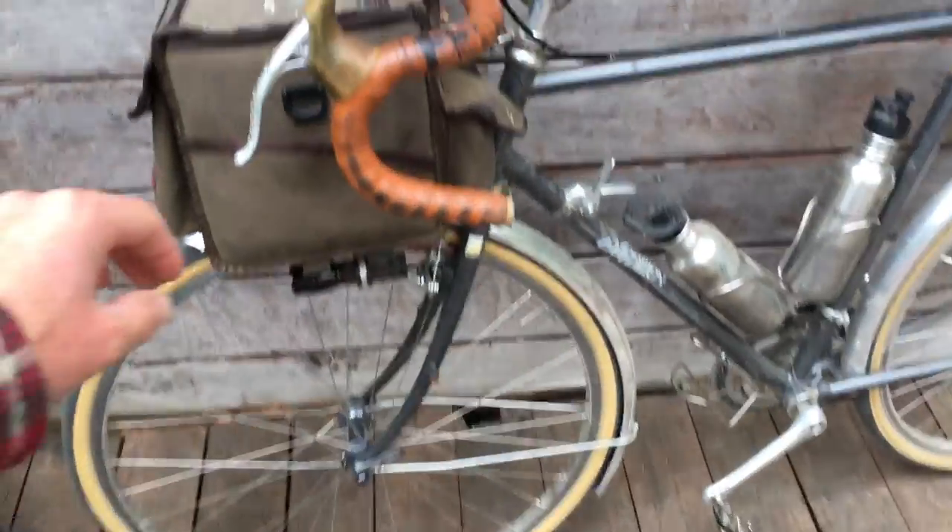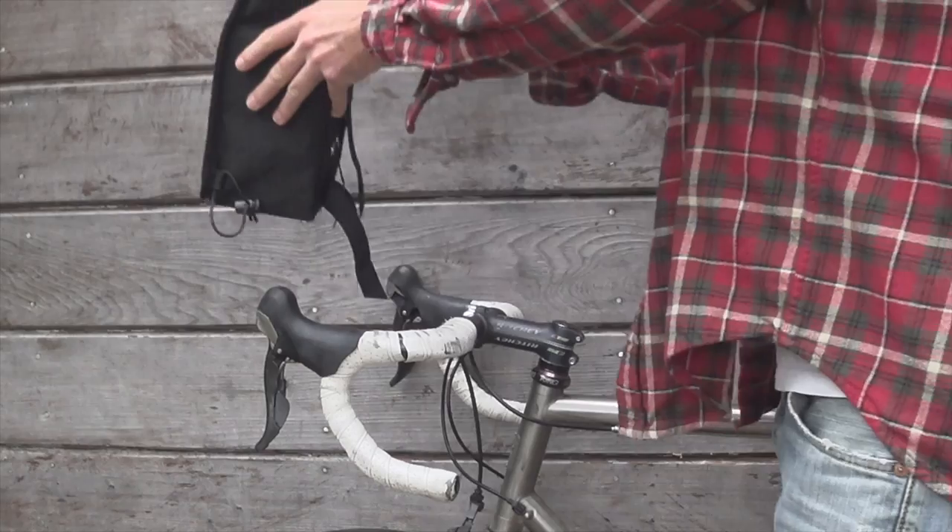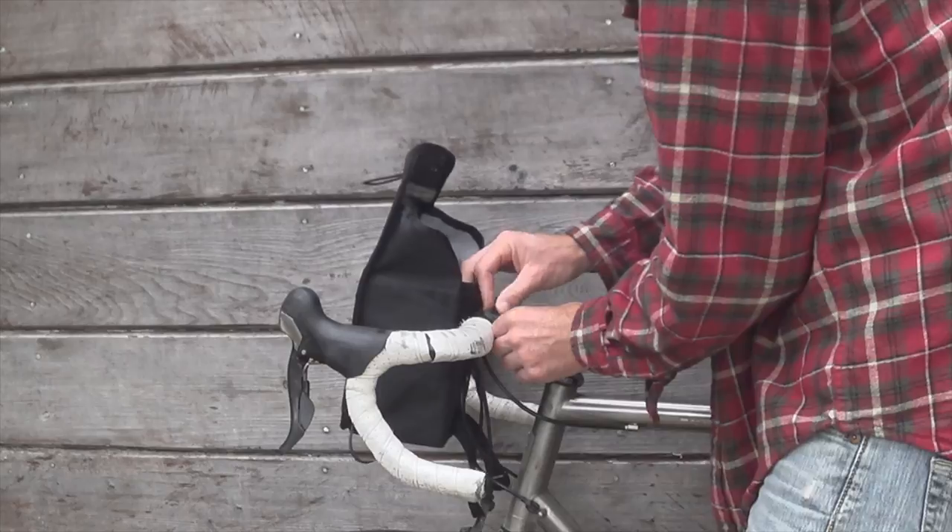Good morning. Today I've got a package to open up. You're probably wondering what's in this little package here. This is the handlebar bag I ordered. It's going to be going on my seven road bike. I'm going to go ahead and set this up here and see what it looks like.